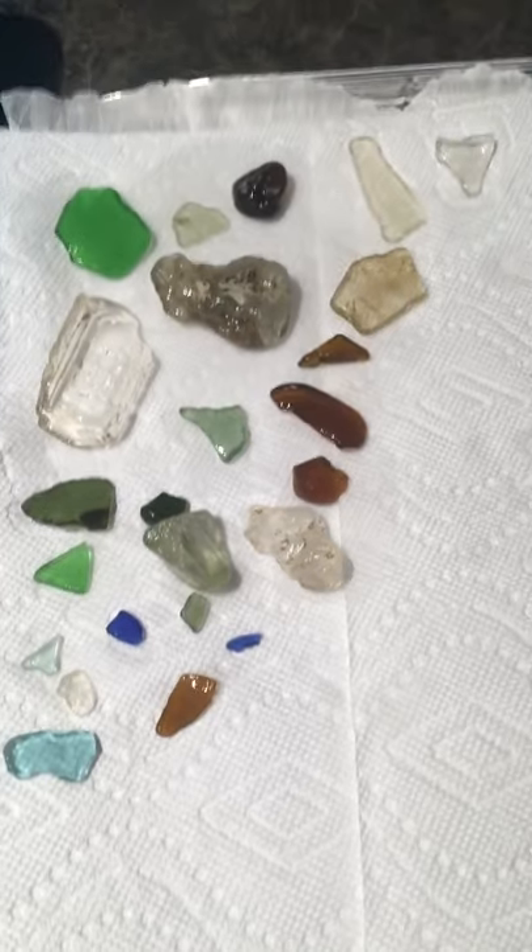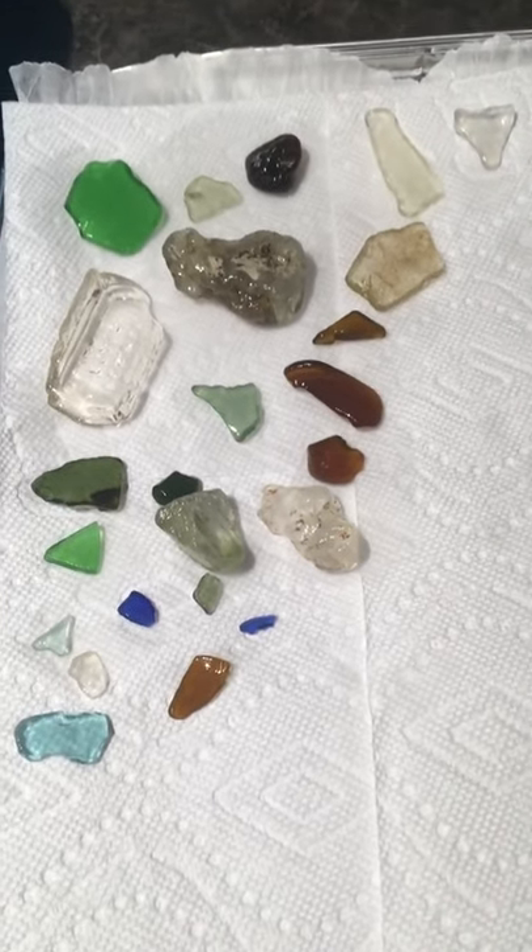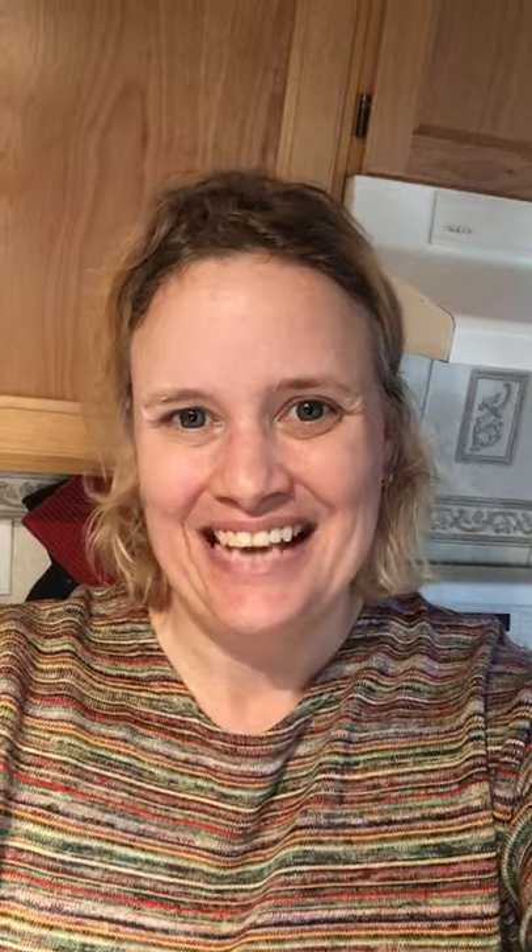Once it's dry I begin the sorting process, but that will be a video for another day. I hope that you've enjoyed this edition of Mermaid Tears and I look forward to visiting with you again. Have a wonderful day!